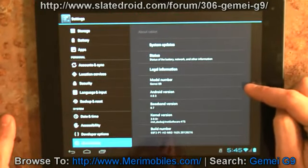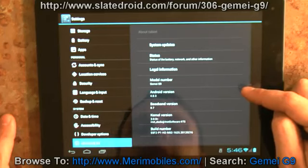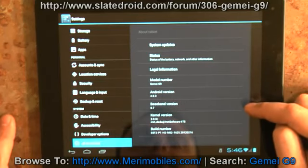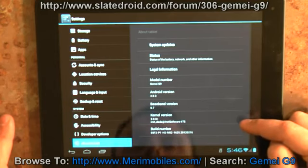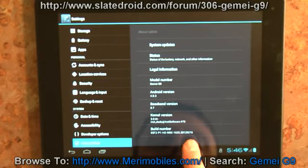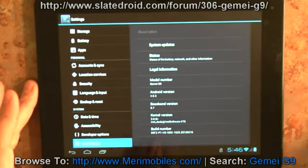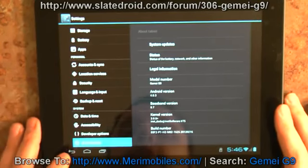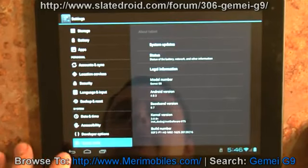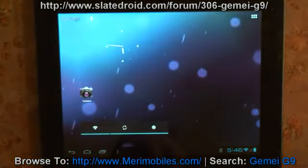In the About section, you'll see the model number is the Jimmy or Gimmy G9, Android 4.0.3, baseband version .7, 3.08 kernel, and the build number. This firmware is dated 2-16-2012. There is also a gingerbread firmware available, and both of those are out on the Slate Droid website — you can find links in the video.